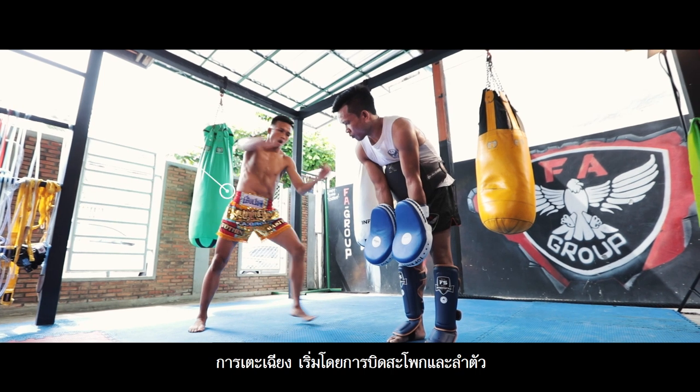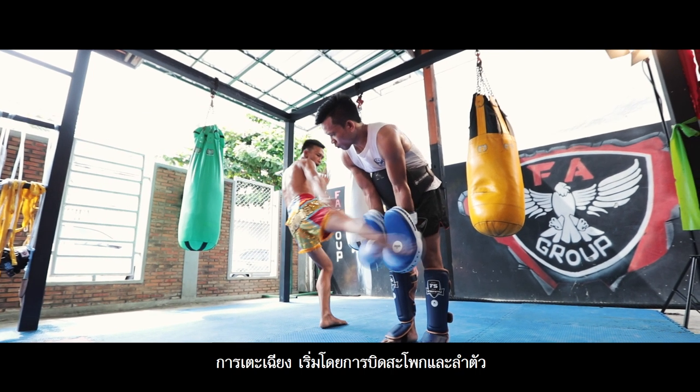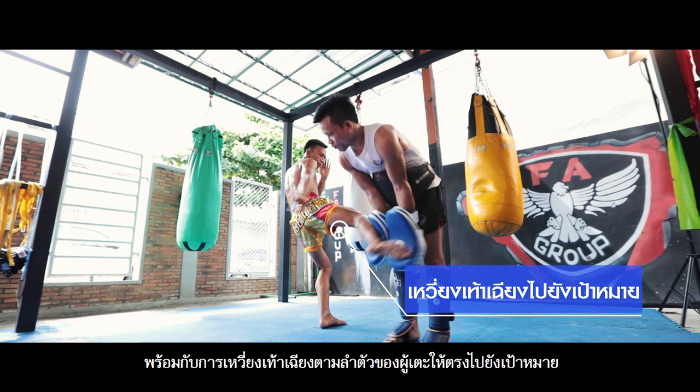Diagonal kick. Start with twisting the hips and body, then swing your foot along the body and straight to the target.